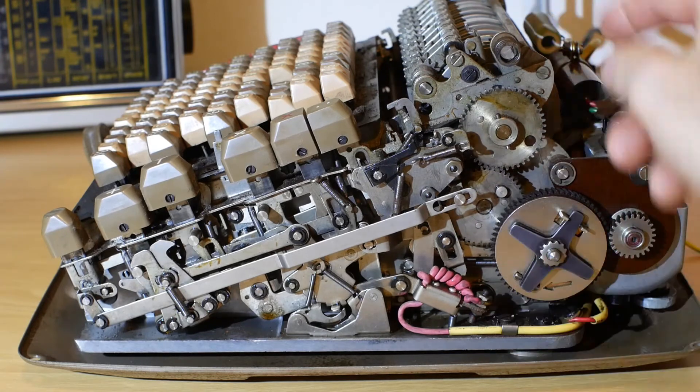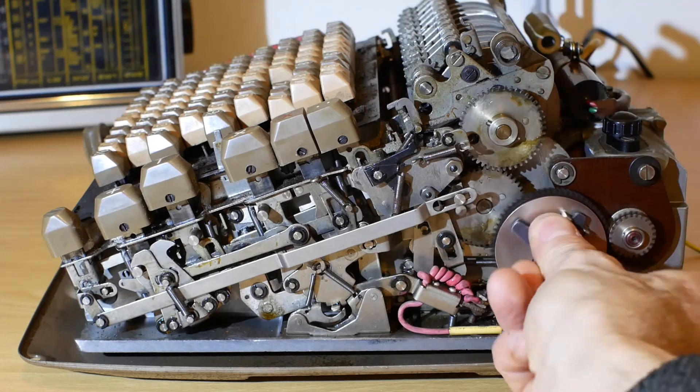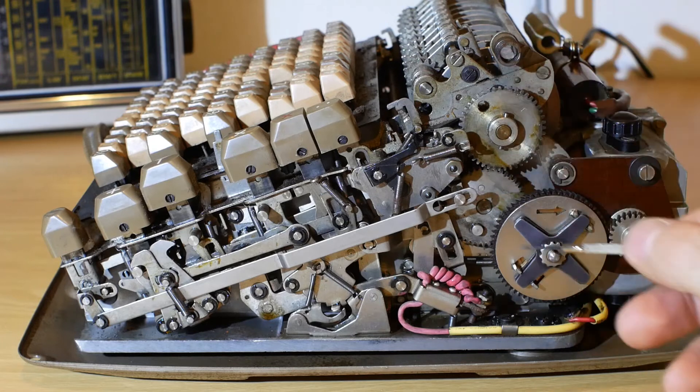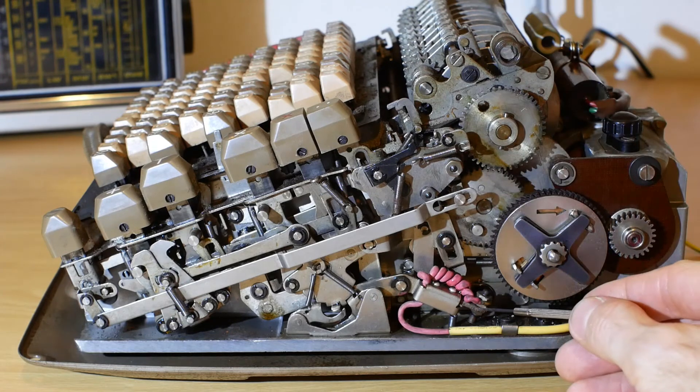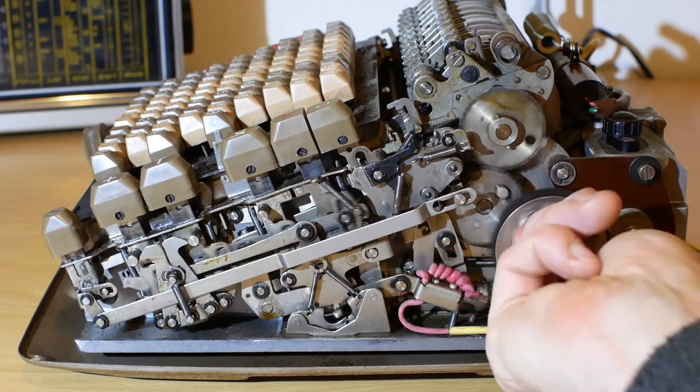You'll see the pinwheel start rotating and then the number wheels will turn. Then when it gets to the end of the rotation cycle, it'll open the contacts for the motor and the motor will stop. Like that.